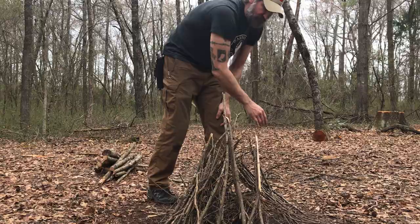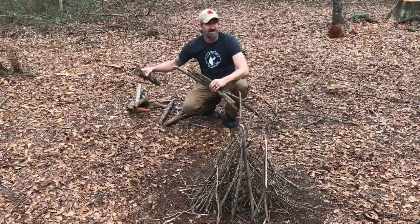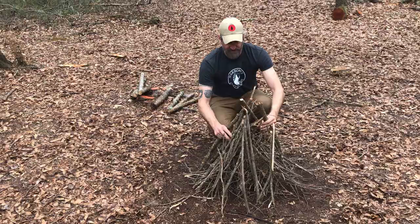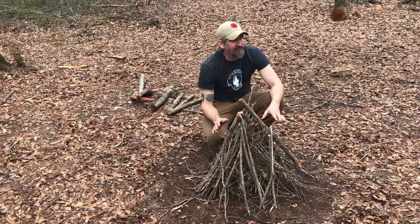From there I can move on to my sustaining fuel with smaller stuff and start stacking it around. Don't start with the big chunks — give it a chance to get to that. I can just stack those up, then light my tinder bundle right here and push it under. If I have to, I can pull this a little bit so that it has structure to climb, and just let it go. Shouldn't have to do a whole lot of blowing.